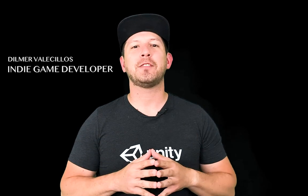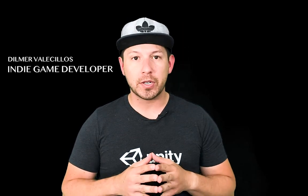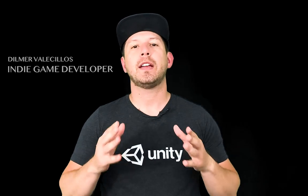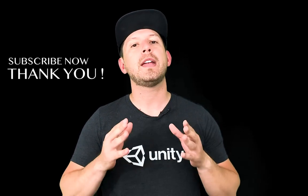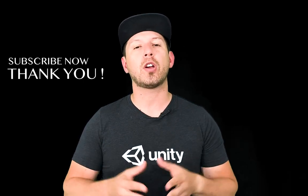Hey guys, it's Aguazito again and welcome back to my channel. Thank you again for joining the channel, I really appreciate your time. I also wanted to ask you if you could subscribe to the channel by just clicking on the button below and hitting subscribe because it's really going to help me in bringing you a lot more content.